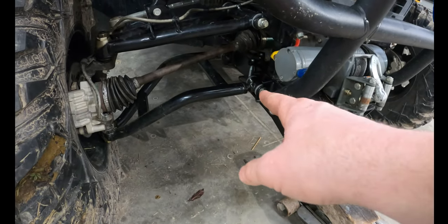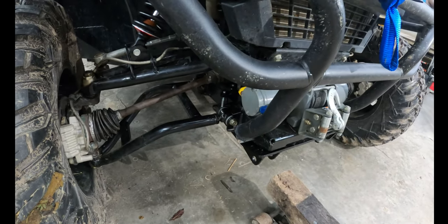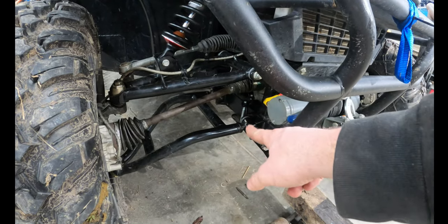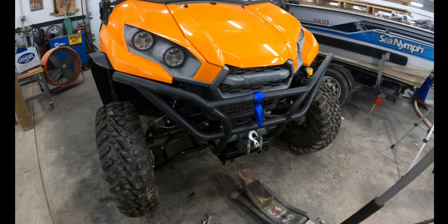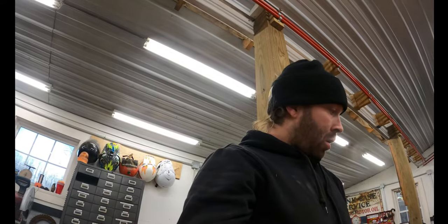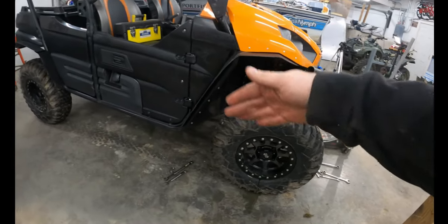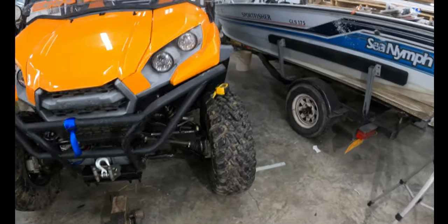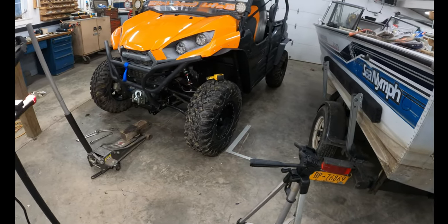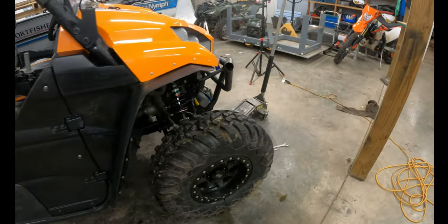I'm going to call that good. I'll go back through, tighten my jam nuts, re-tighten the lower A-arm bolts, and torque everything — the nuts on those lower A-arm bolts were fairly loose and I never re-torqued after the first hundred miles after installing the A-arms and shocks. Anyway, this is a finished project. Aligning an ATV or side-by-side really isn't that hard — some people use the string method but it's not so critical you need to go crazy. Hopefully this helps, and be sure to like, subscribe, and share!